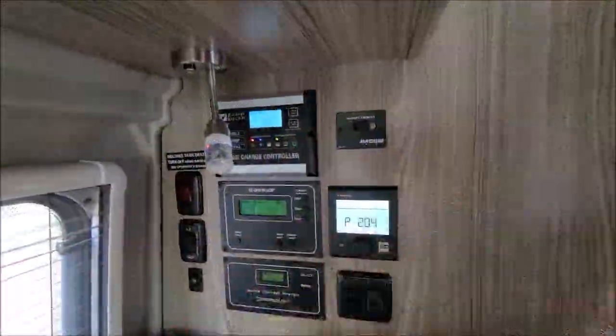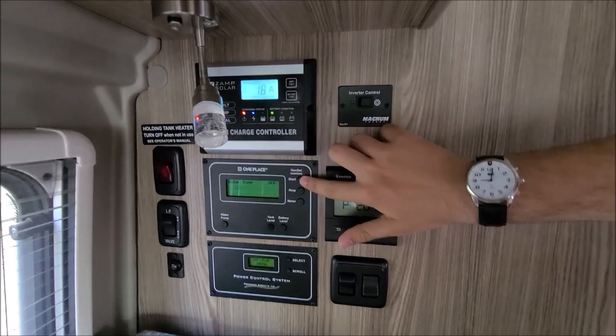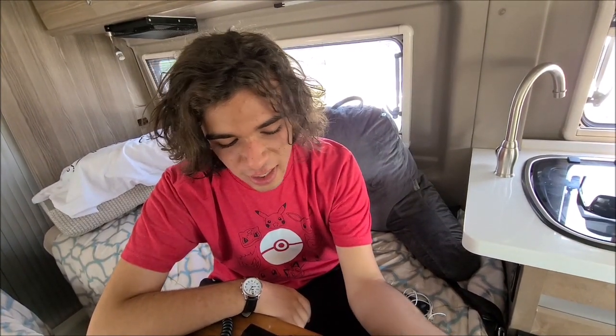So we have a 2800 generator that we're going to try and start up and use as our power supply. We do have some nice batteries and an inverter, but we decided to use the generator for our project today, and I'm setting up my setup right here.